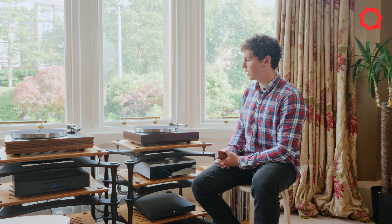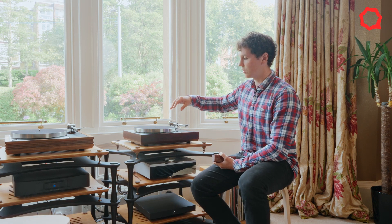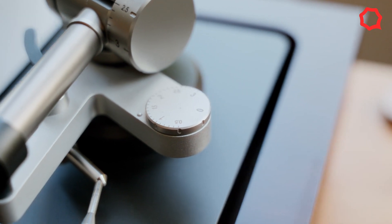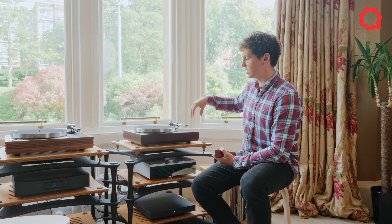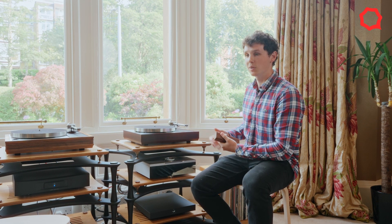On the top you'll see new details in terms of the corners, which are a unique spline profile, and also the general construction of the integrated corner braces and integrated structure. This whole new plinth looks like an LP12 but has many details that make it totally new.